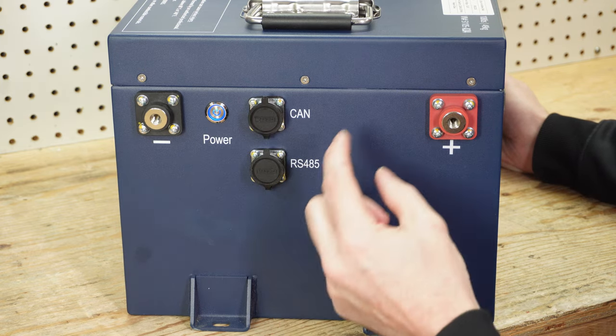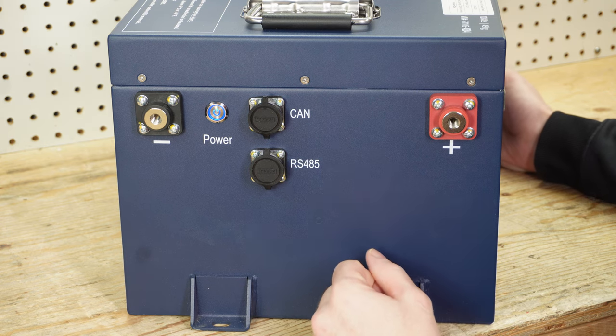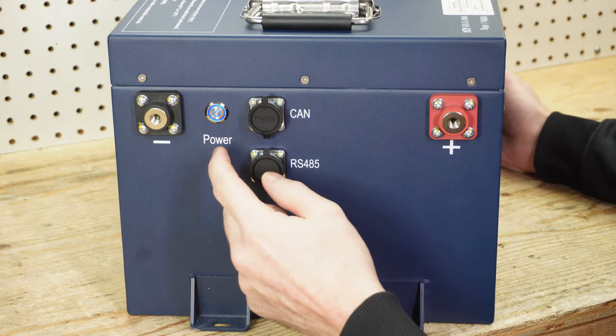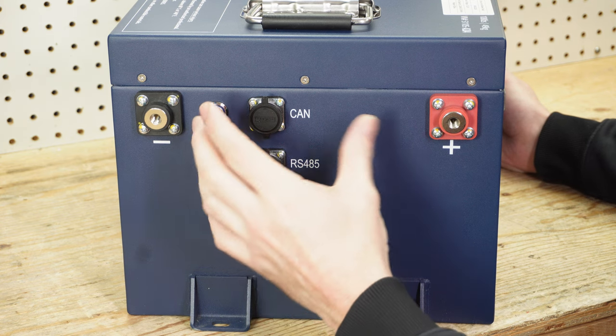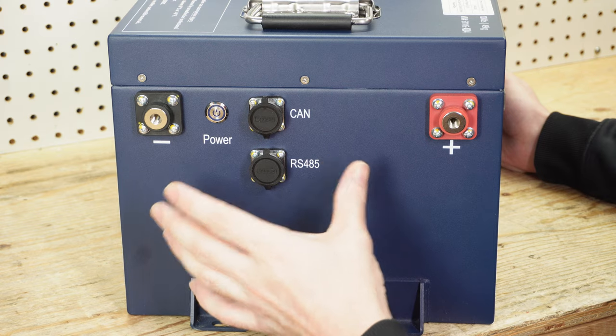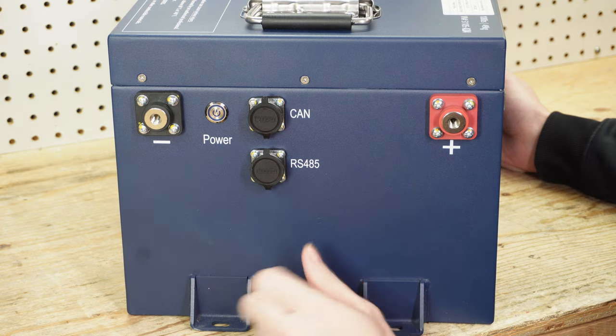I can hear the BMS beeping — the BMS is now turned on. This will also turn on if the power button is off and you connect the charger. It will automatically turn on the BMS, and once charging is complete the BMS will just shut down.